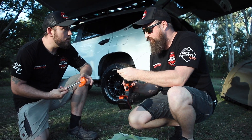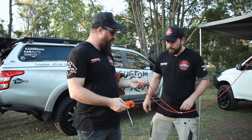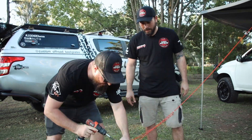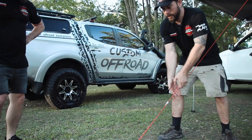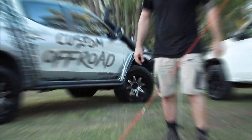I can see that. Alright, give us a demonstration. So all we have to do is make sure that the guy rope clips under the hook, and we drill it straight into the ground. Righto, okay, give that a go. Oh, nah. Nah, that's not coming out.